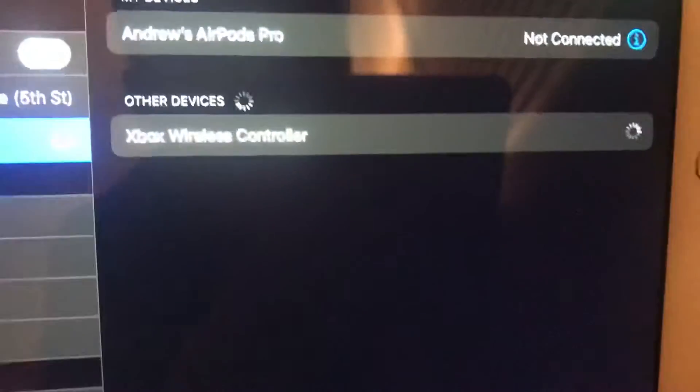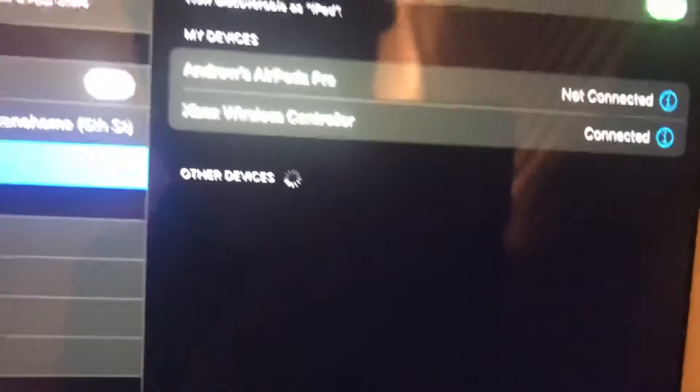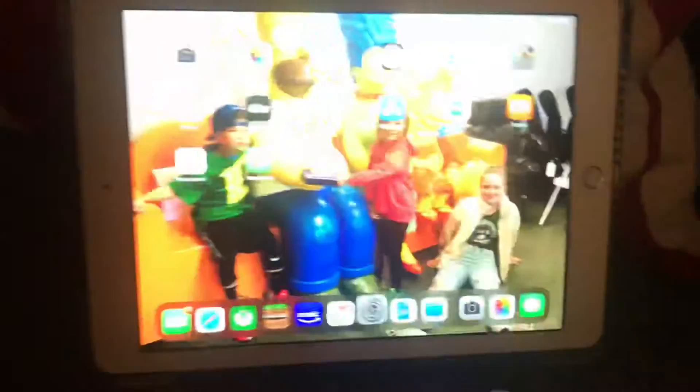Then if you press on it, it will come up and say 'Connected.'